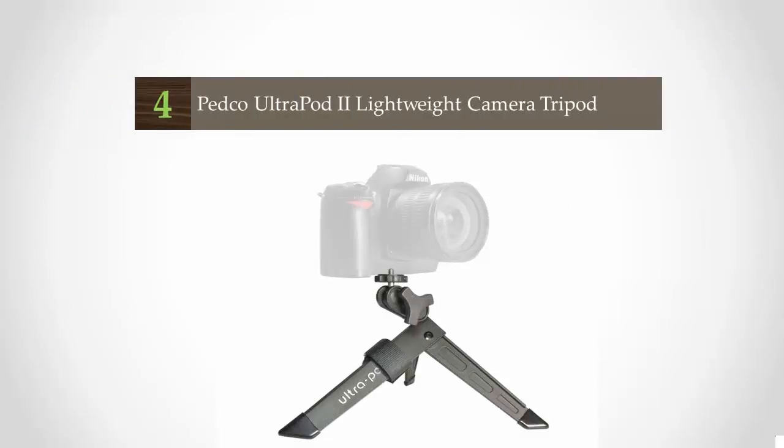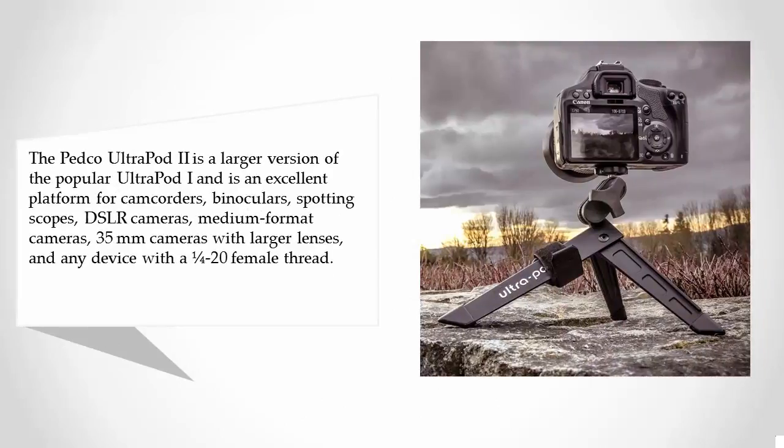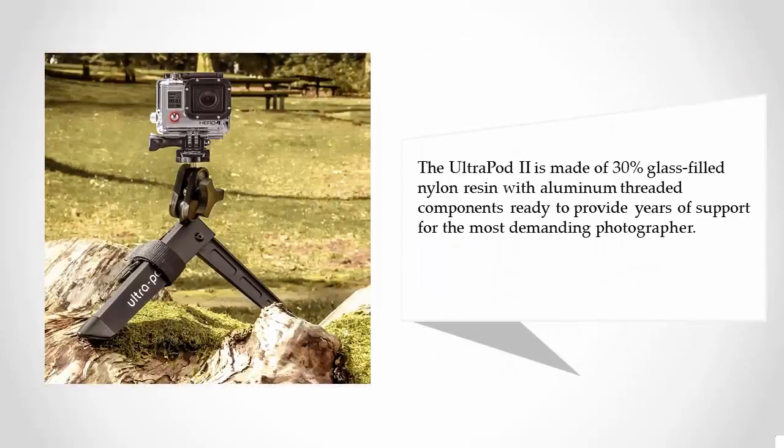At number four, the Pedco Ultra Pod Second is a larger version of the popular Ultra Pod. It is an excellent platform for camcorders, binoculars, spotting scopes, DSLR cameras, medium format cameras, 35mm cameras with larger lenses, and any device with a 1/4-20 female thread. The Ultra Pod Second is made of 30 percent glass-filled nylon resin with aluminum threaded components, ready to provide years of support for the most demanding photographer.